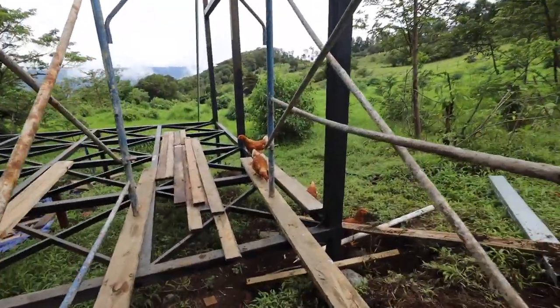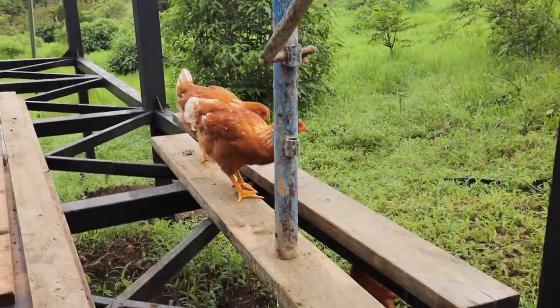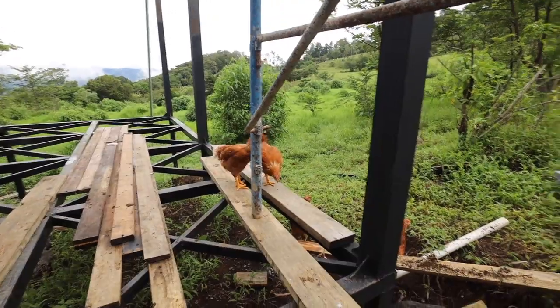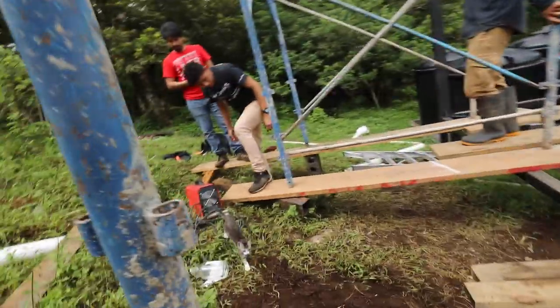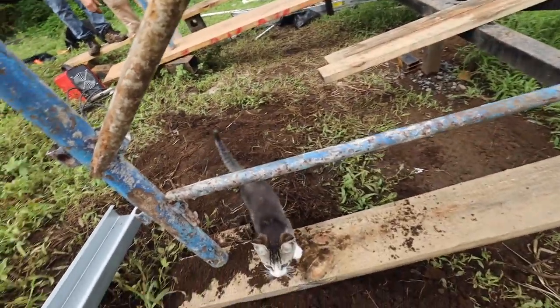We really do have a full house up in here today. The chickens want to help, the cat wants to help — the cat wants to weld. Don't come too close to the chickens, little one.